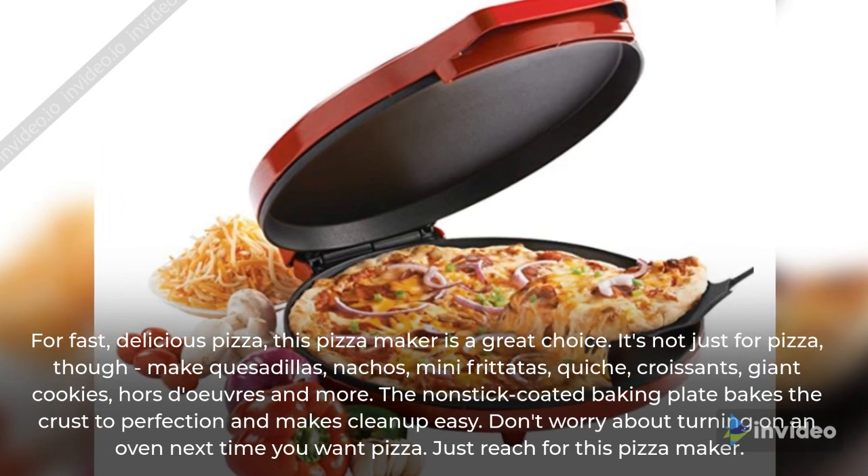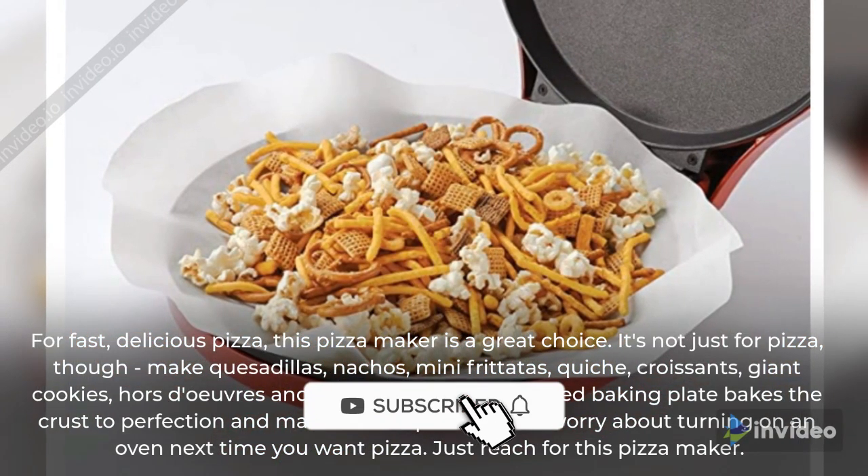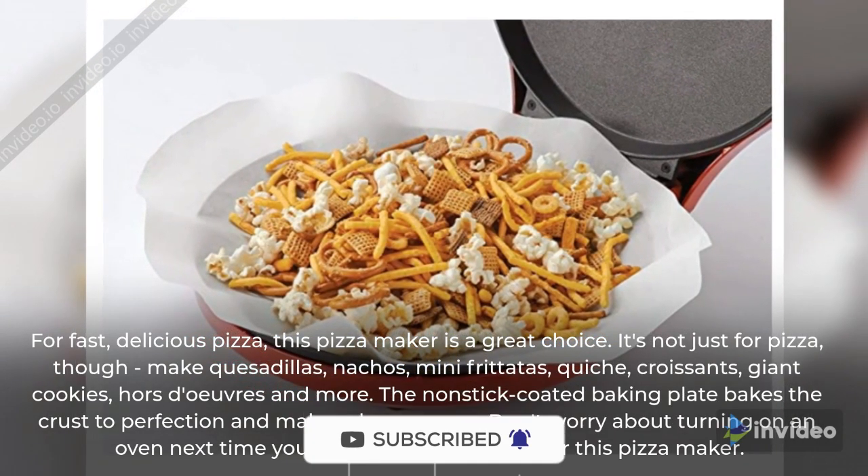The non-stick coated baking plate bakes the crust to perfection and makes clean up easy. Don't worry about turning on an oven next time you want pizza — just reach for this pizza maker.